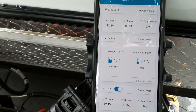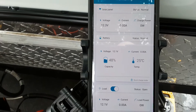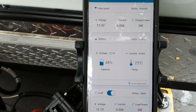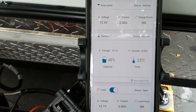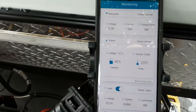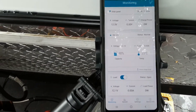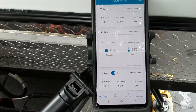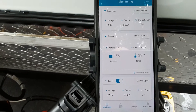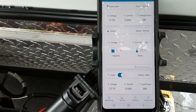Now we have the app display. I've discharged the battery. As you can see, the solar panel is 12.3 volts and the battery is at 12.1 volts — 48% capacity — and everything else is normal. I've played with the Bluetooth and it turns out it's very stable. Inside the house, it comes in with no problems. I've been inside my house to monitor the status of the solar charge controller, panel, and battery, and it's worked out really well.